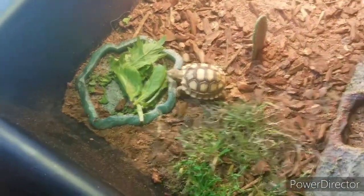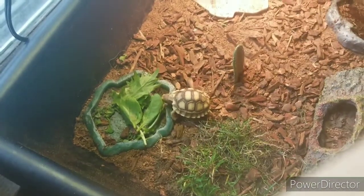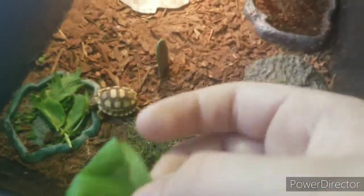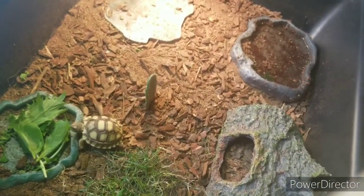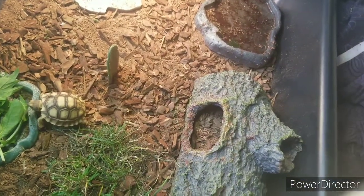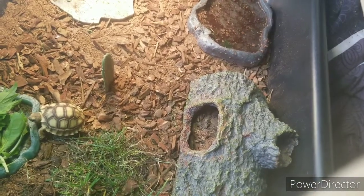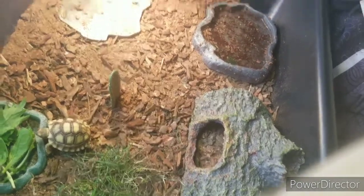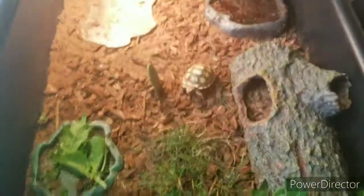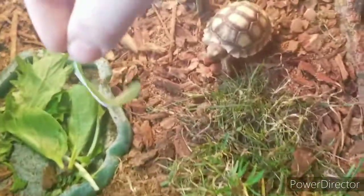Oh my gosh, he's already going for the lettuce. I was going to hand feed him. The only way I'm giving him calcium is with hand feeding, because I don't like putting it on his food — he gets it everywhere, all over his face. I don't like it when he gets it on his face because it dries him out. So I'm going to get some calcium on this leaf. I think maybe I should move him first. Now, this lechuga has some calcium on it, so let's hand feed him.